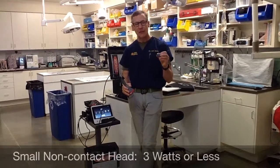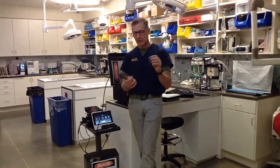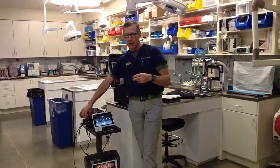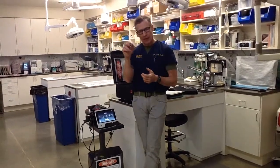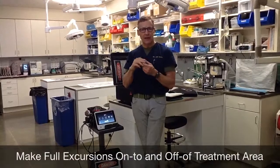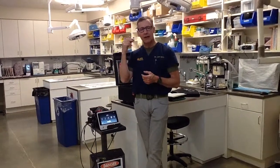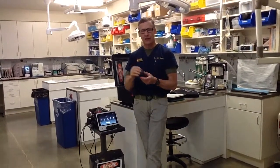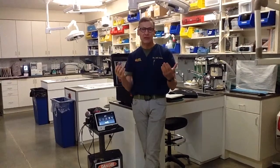The small non-contact head I use least frequently, and it should be used with three watts or less because it has the smallest focal spot — a lot of energy warms up the treatment area more quickly. A common mistake is to vibrate it in the same place. With cat ears in particular, people get very focused on the pathology and don't make a full excursion onto and off the pathologic tissue, so the cat starts to shake its head because the tissue never cools down. Make full excursions onto and off the area you're treating, and use it with less than three watts.